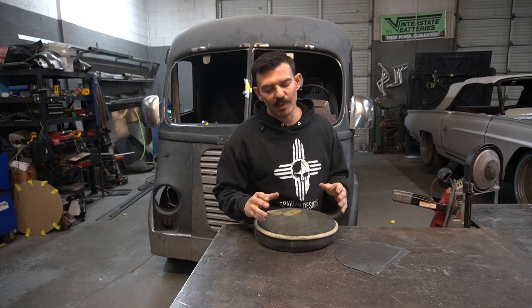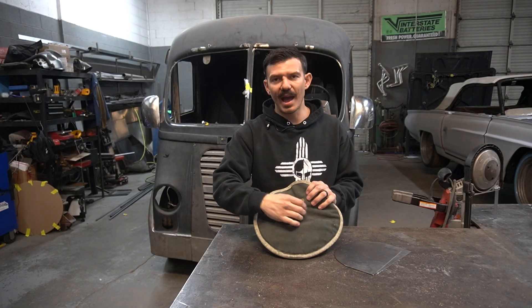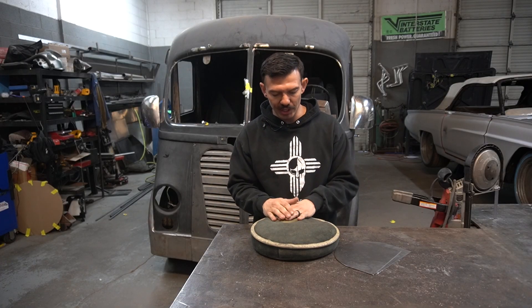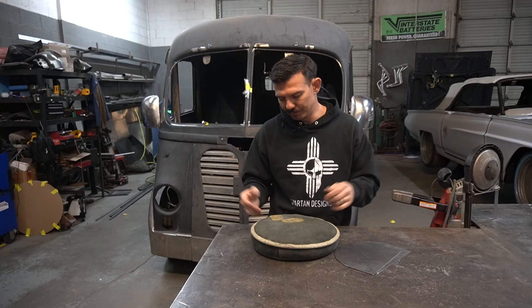What's up guys? Welcome back to Be A Metal Fabricator. The other day I was about to buy a new sandbag because this one's getting pretty worn. I got these patches on it because I've busted through this thing a few times with the edge of the sheet metal on there and I should have had a sacrificial layer of leather across it but I didn't.